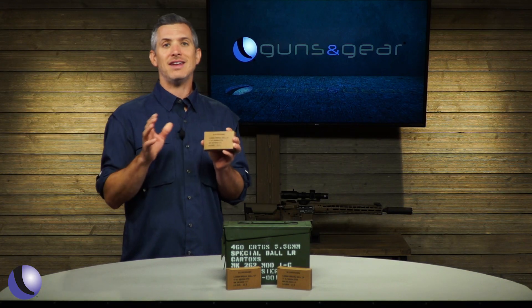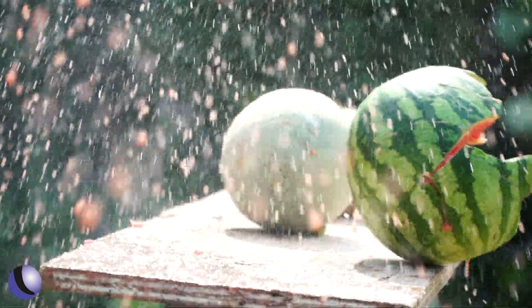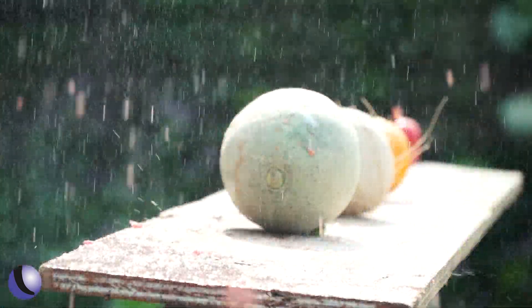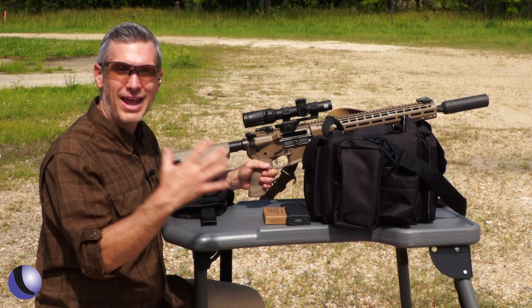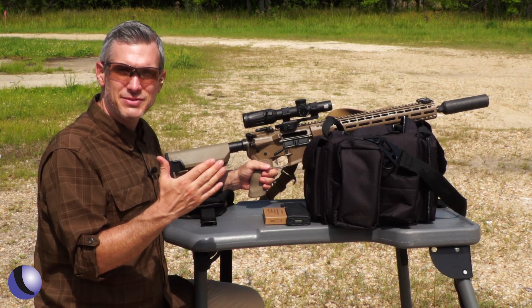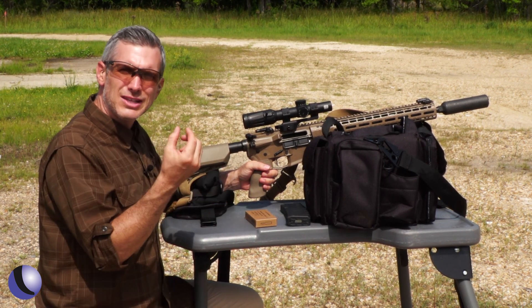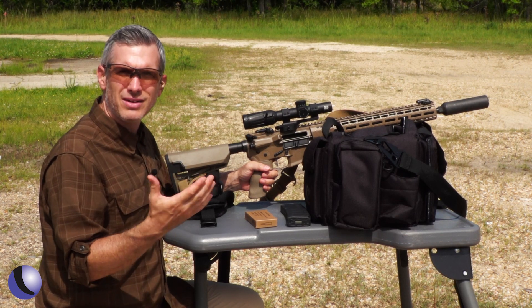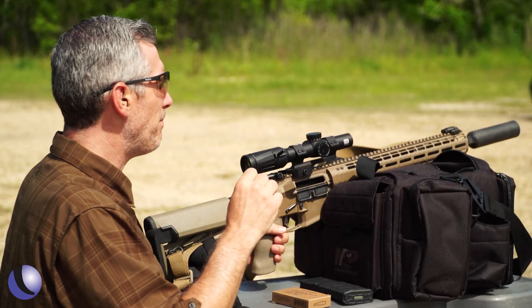We've shot it before and liked it. There's a lot to like about the Mark 262 Mod 1c from Black Hills. I love that it comes in the ammo can, and you've got 460 rounds of very accurate freedom seeds that they've tested. It's 77 grain, which — if you don't know — that's a longer bullet. It's going to buck the wind, be less wind dependent, and have less wind drift. But it's accurate.